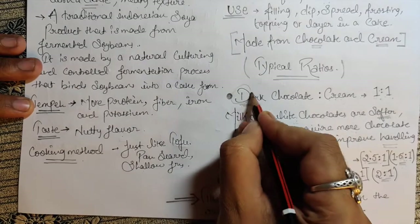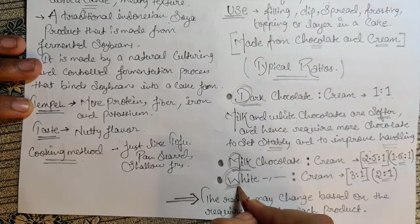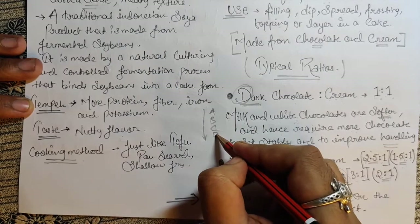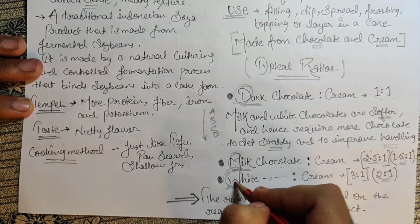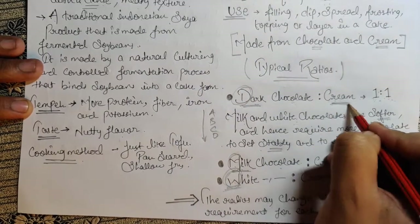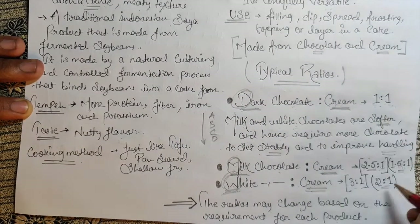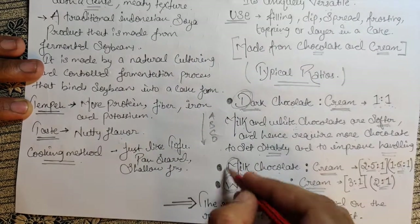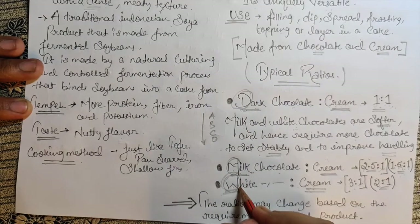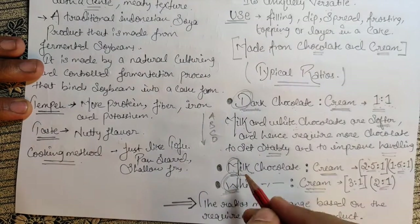Here is the trick to remember the ganache ratios. The first letters are D for Dark, M for Milk, and W for White. According to the alphabet, D comes first, then M, then W. D always means 1:1 — nothing changes. The cream is constant at 1 in every ratio. People get confused with milk and white, since dark 1:1 is easy to remember.